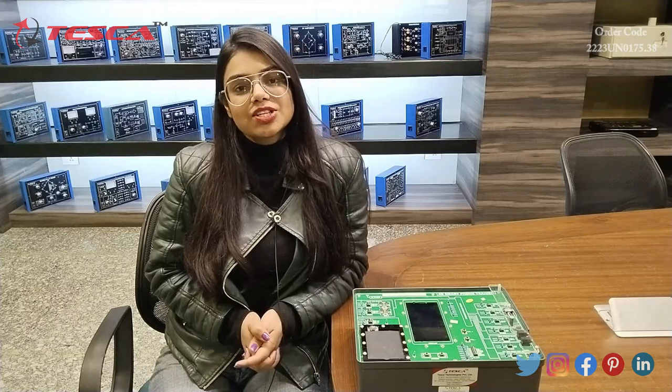That's all the demonstration given by me. If you have any query related to this apparatus, you can go through the link given in the description. If you want to know more about this apparatus, you can go through the lab manuals. Thanks for watching this video. If you like it, please like, share, and subscribe to our channel.